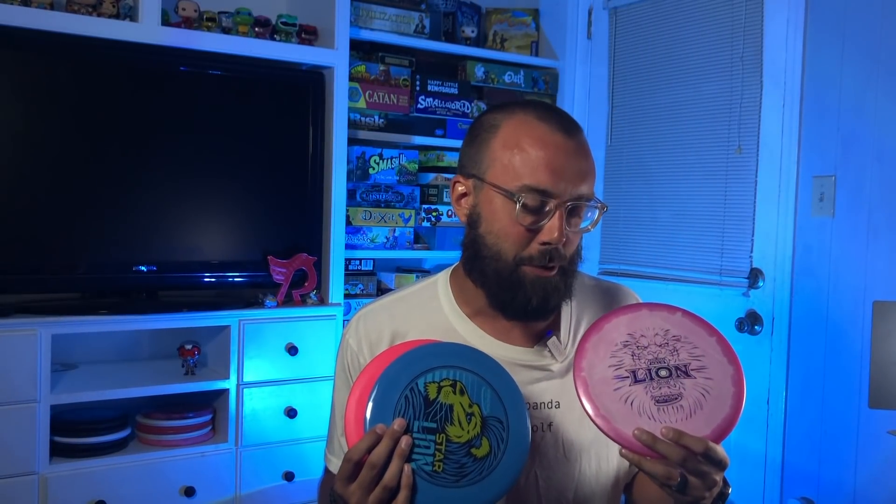I also, when doing my research, realized that the Roc X3 exists. And because I love the AVR X3, I figured maybe I should give the Roc X3 a look. So it's been real, Halo plastic — you are so pretty — and we're just going to have to look forward to using you in other molds.